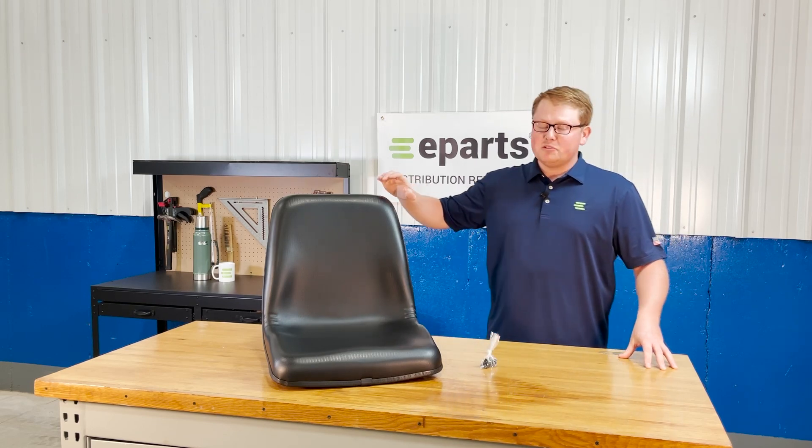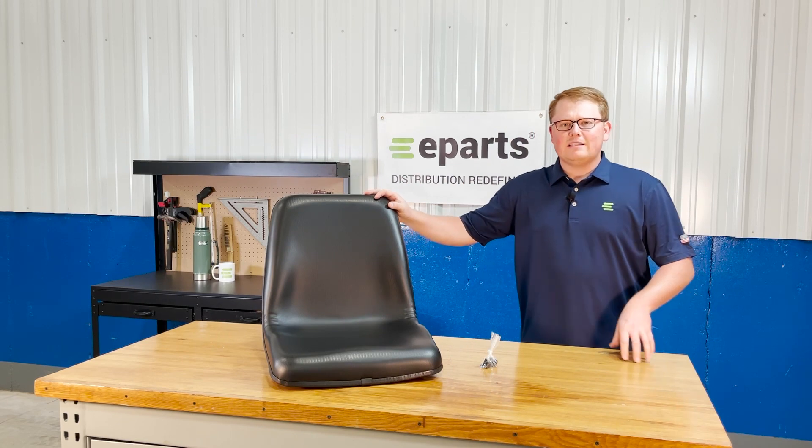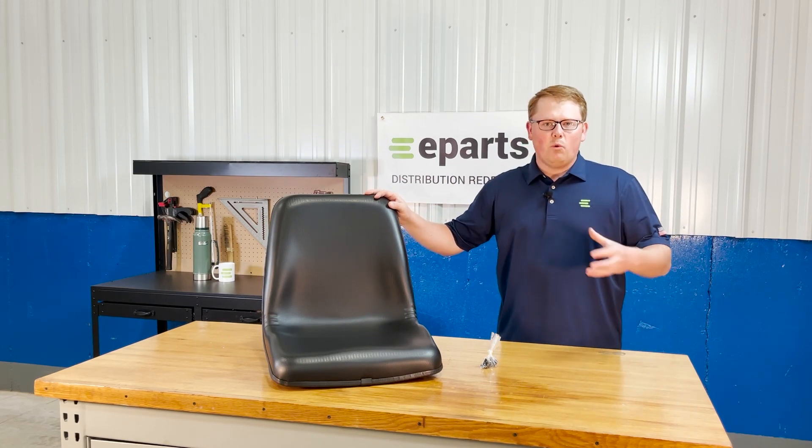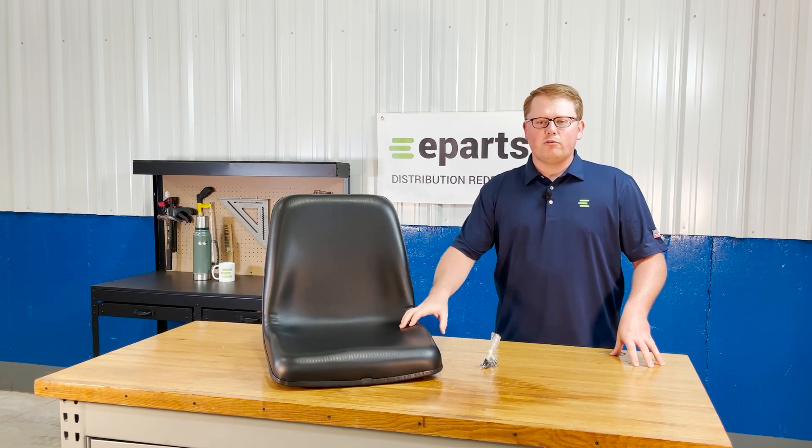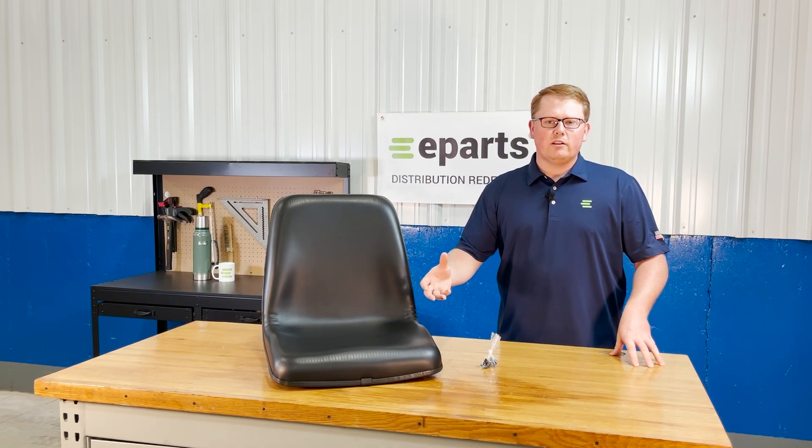The seat itself is made with a very durable and long-lasting foam that's made to wear in over time and not wear out. So that does result in it maybe sitting a little bit more firm when you first get it, but it does wear in quickly and get much softer.